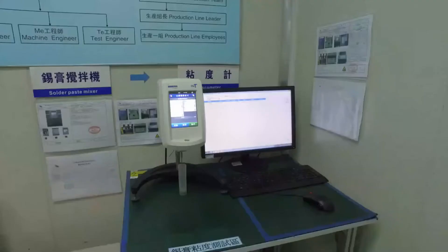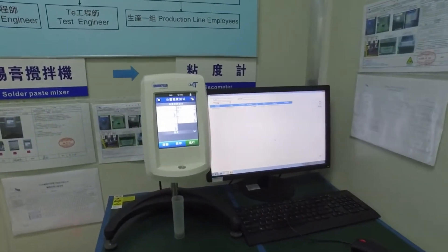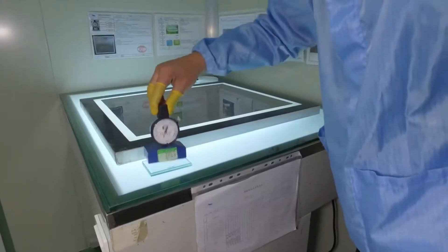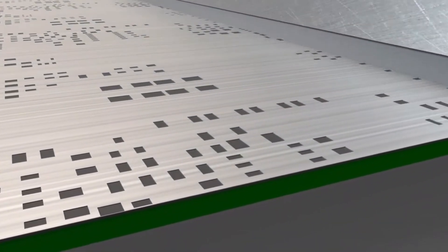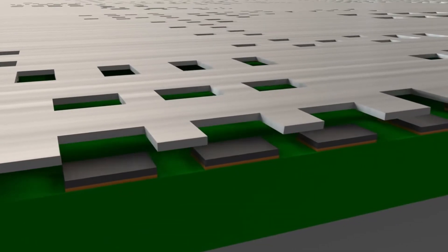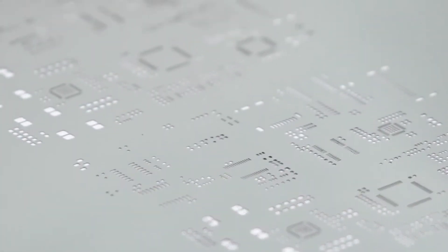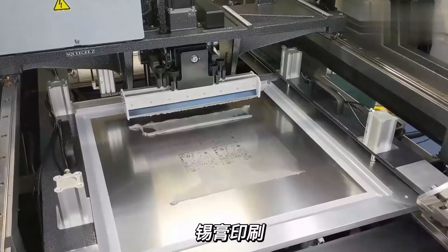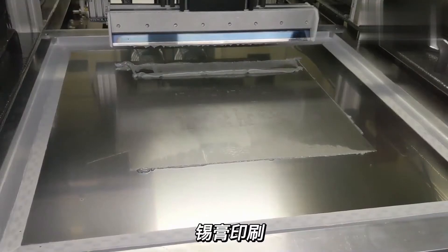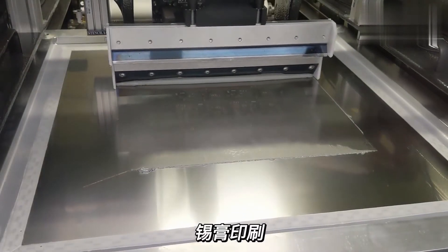The solder paste application is the first step in the surface mount technology process. Solder paste is a powdered solder alloy combined with a flux, plus some minor additives. The flux formula helps to protect the contact pads from oxidation and has adhesive properties that ensure components stay in position until soldering. Solder paste is applied onto the surface of the pads by automatic screen printers.